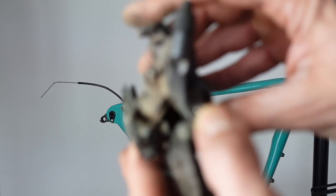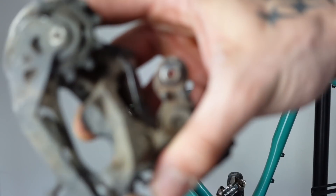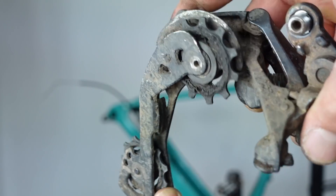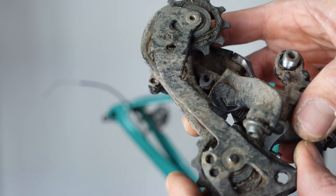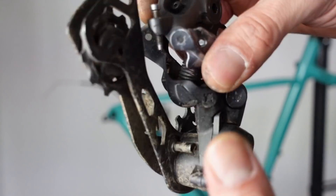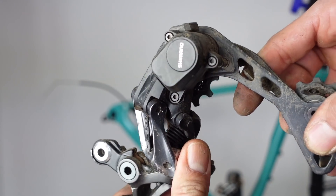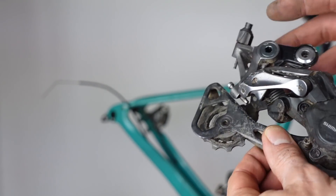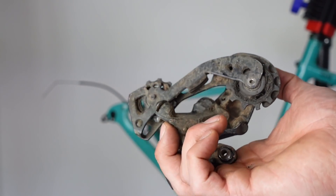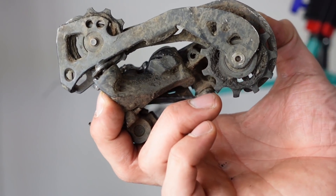You see how grimy this gets — it gets so clogged up and dirty in all the places. No matter how much you clean your bike, I'm pretty good at cleaning mine and it's just full of grime and rubbish. It's like one bolt to take it off, and then once it's off you can give it a proper good scrub. Look at the state of that — I don't think I've ever taken it off properly to clean it. Maybe do yours.